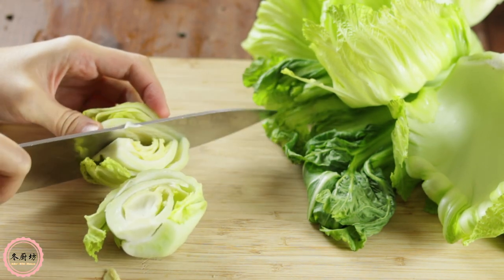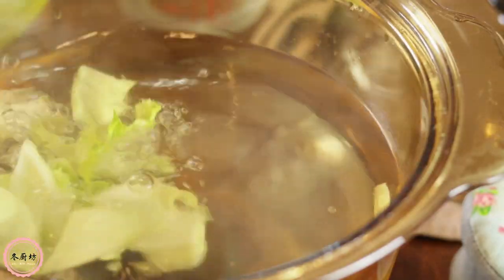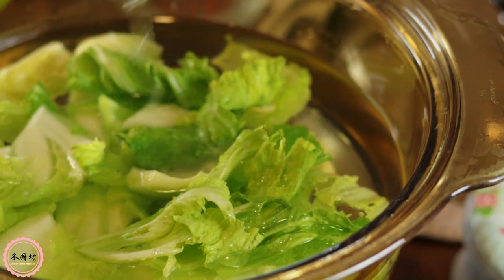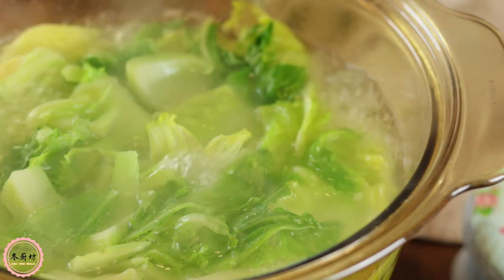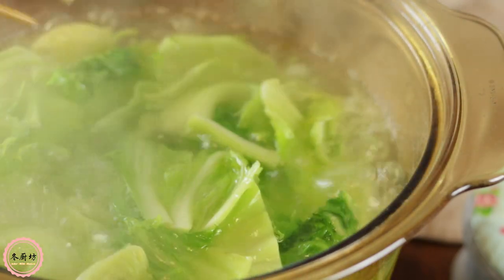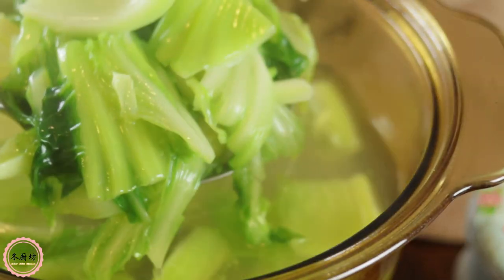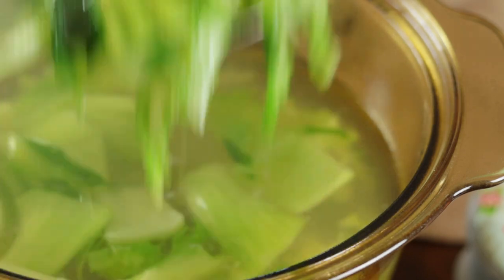Wash them 3 times. Add ginger to a pot of water and bring to a boil. Add in the mustard greens and 1 teaspoon of oil, then cook on medium-high heat for 3 to 5 minutes or until softened. Keep in mind not to put the lid on — adding the oil is a trick to keep the good green color. Take them out and drain in a colander.